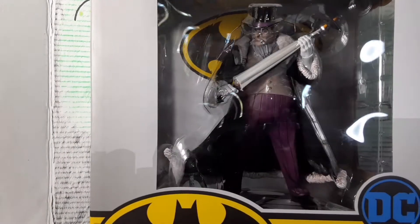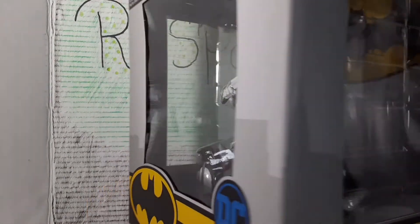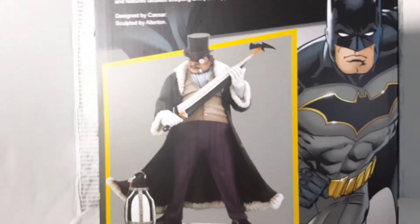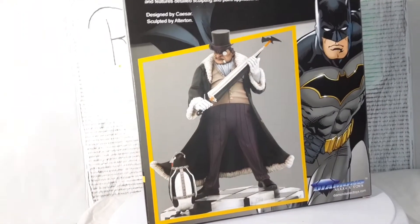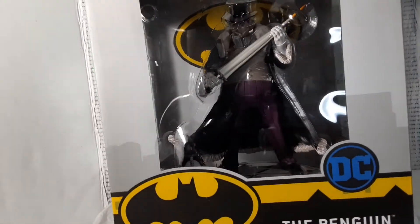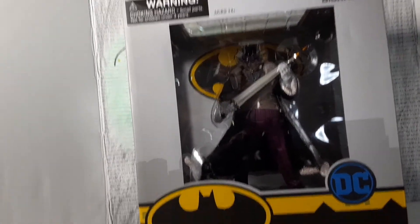What's up everybody, today we're taking a look at the Diamond Select Penguin statue. As always, we take a quick look at the box. Now this retails for about 40 to 50 dollars depending on where you go, but yeah, it's usually within that price point for these gallery statues. One more quick spin for you guys and let's get this guy out and see what he looks like.